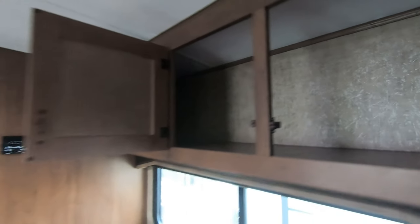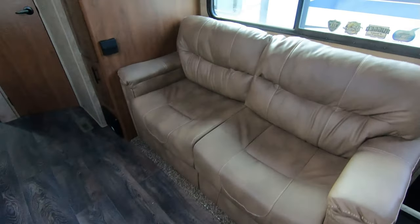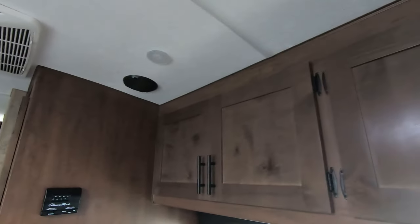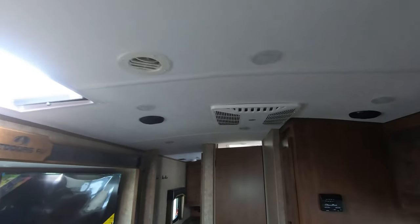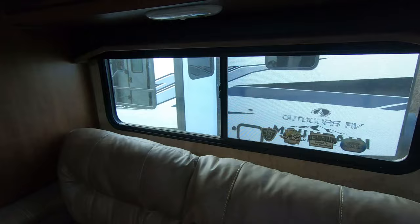This is cabinet space above your couch and it goes all the way through to the other side. You've got your air conditioner, speakers, air vents, and LED lights. You have dual-pane windows with blackout shades.